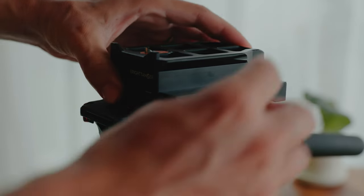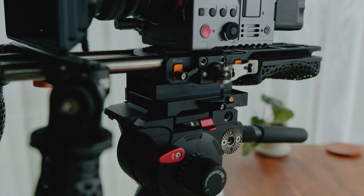That riser basically allows you to put the Left Field base plate on a tripod together with the shoulder pad attached. What I really like about the system is the materials — they're very high quality but at the same time extremely lightweight. When I took the parts out of the box I was literally surprised by how lightweight they are.